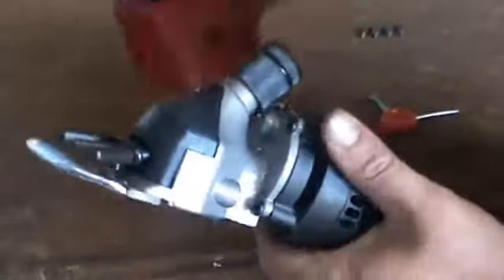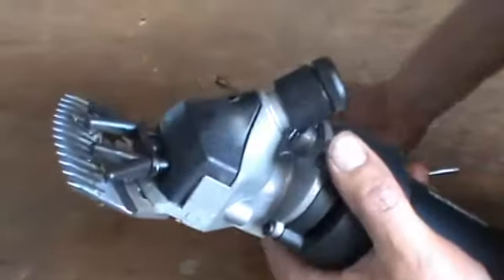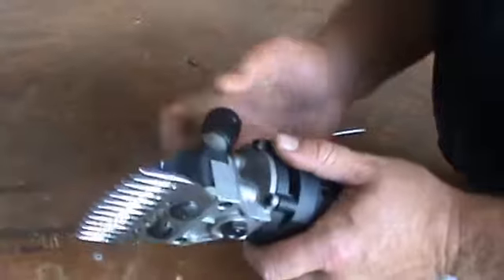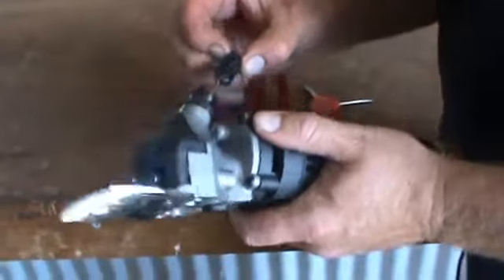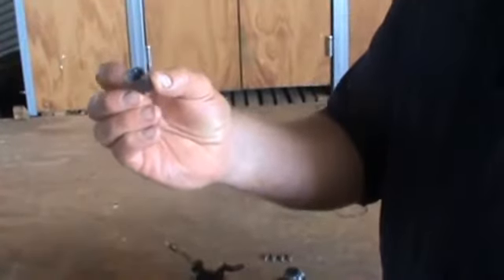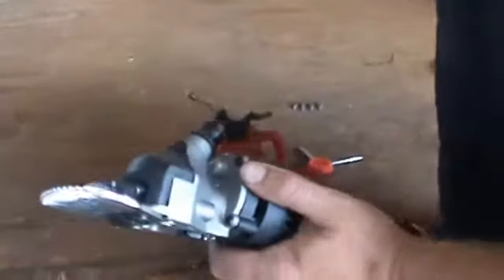We want to make sure that we oil the comb and cutter. And lastly but not least, we take off that tension nut and have a look — we want to make sure there is grease inside that sleeve. That ensures that your tension nut won't get hot and there's grease inside there.